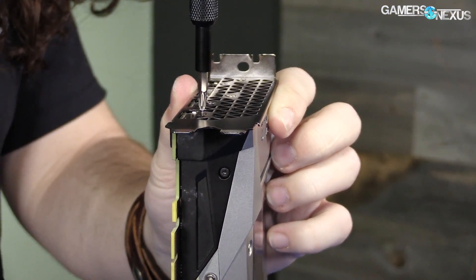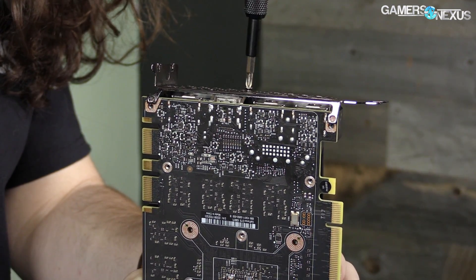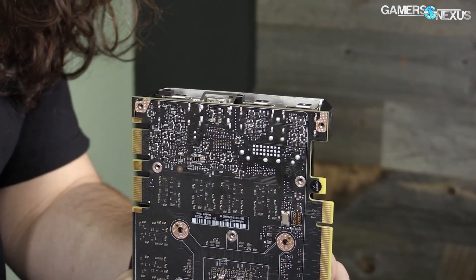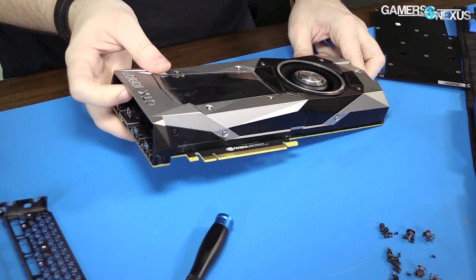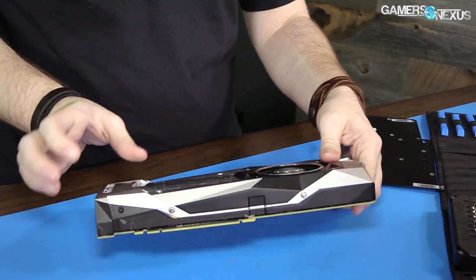But first we do have to take these screws out, and there are five of these. Okay, there's our I/O. And now we just have the card in the cooler, so let's pull these apart.